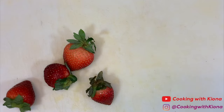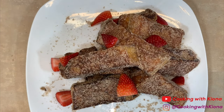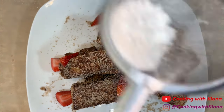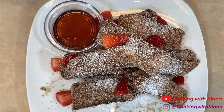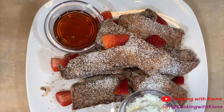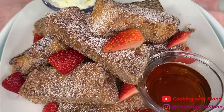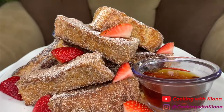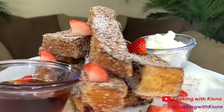Now cut up some strawberries. Just stack your French toast sticks on a plate, add your strawberries on top, some powdered sugar, and place your syrup and whipped cream on the side. After that, you are all finished. And this is the finished product. These were absolutely delicious and easy to make, and they look amazing!